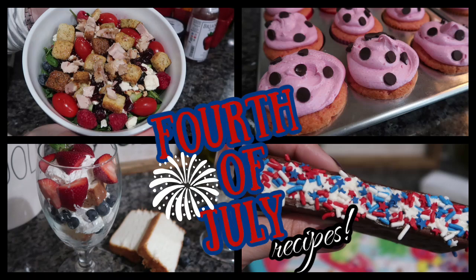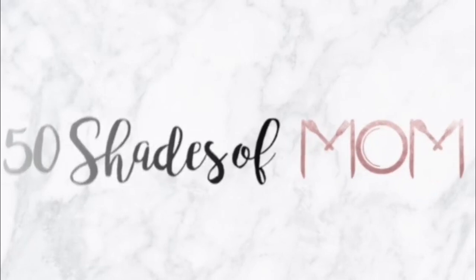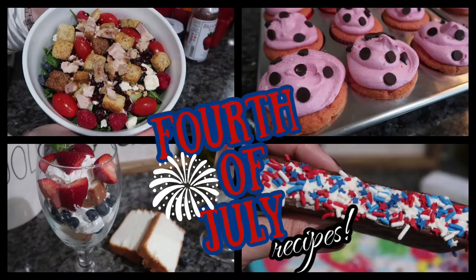Today's video is dedicated to the red, white, and blue. What is up you guys? Welcome back to another video. My name is Kira if you are new, and today I'm sharing with you some last minute 4th of July recipes that you can pull together in a pinch.